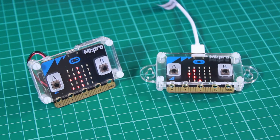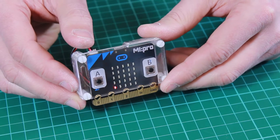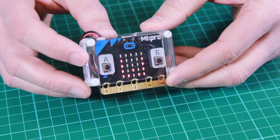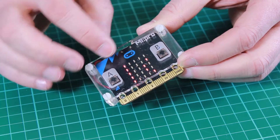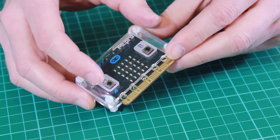Let's take a look at each in more detail. Here we have the standard version of the My Pro case. The case is made of layered acrylic and gives good protection to the BBC micro:bit. The front allows for clear viewing of the LEDs, and we have nice big indications for the A and B buttons.